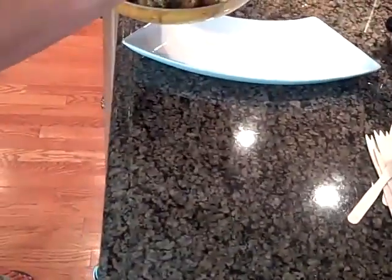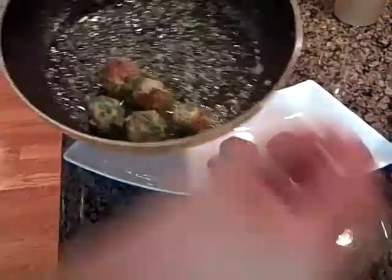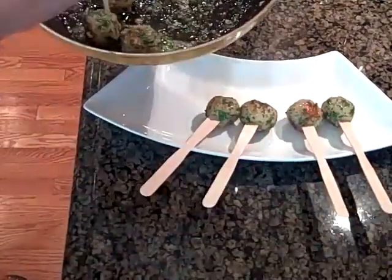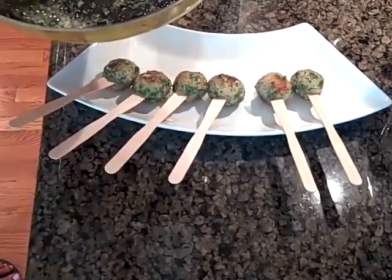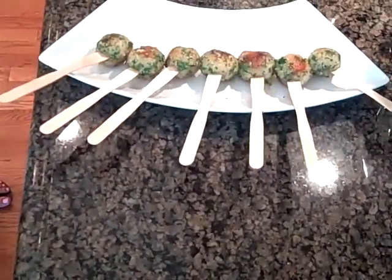And now it's time to plate it. Sometimes we use lollipop sticks, sometimes we use these little french fry forks. I really like all my plates to be whimsical and fun. I don't like to take food too seriously — it's supposed to be enjoyable. And what better way to have fun than have a nice adult style smell lollipop.